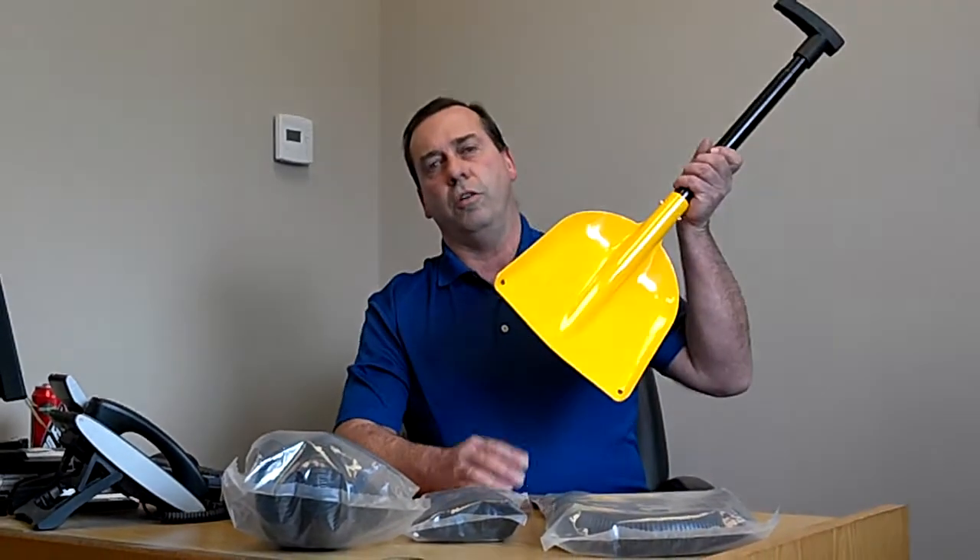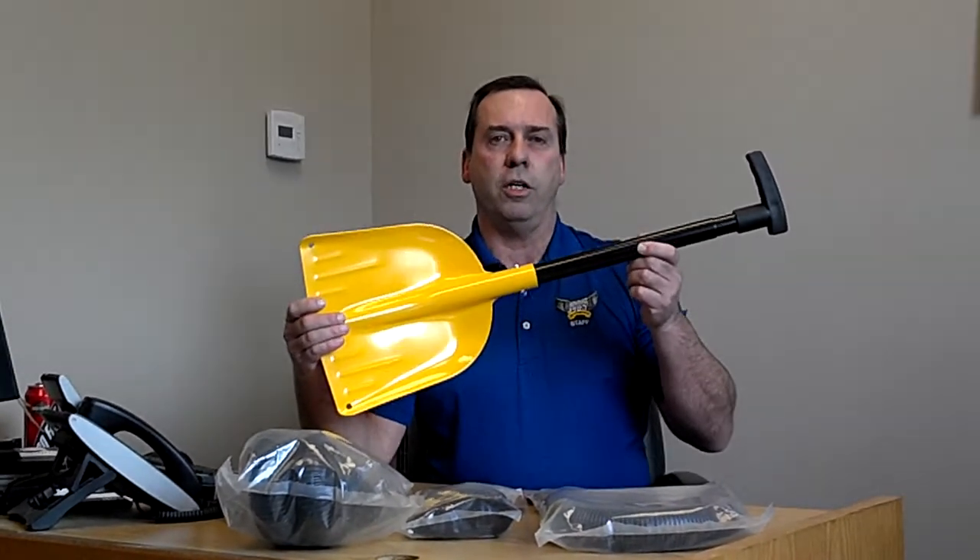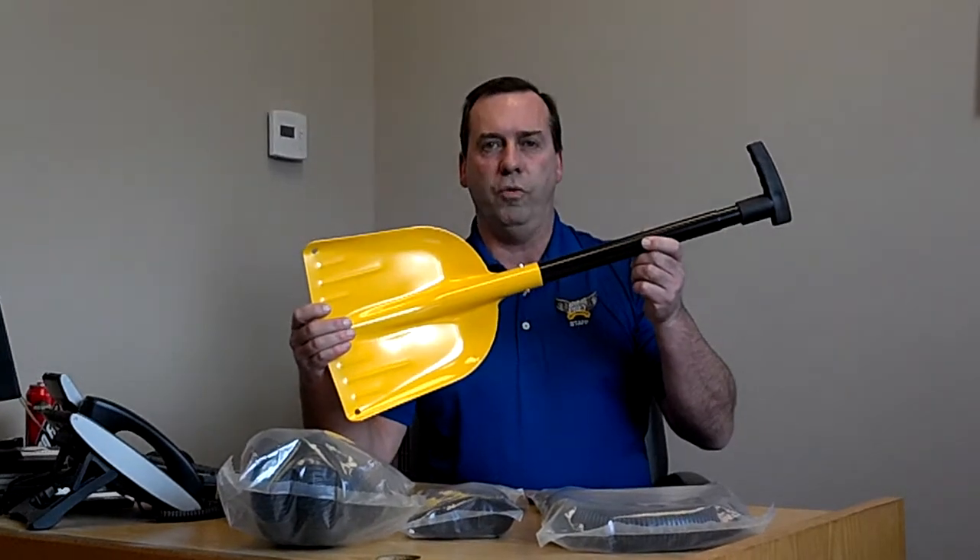Today, I want to show you a couple of products to help get your sled unstuck. The first thing I'd like to show you is a snow shovel. Everybody should carry one of these. It helps to dig around your sled to get it dug out so you can get it moving again.